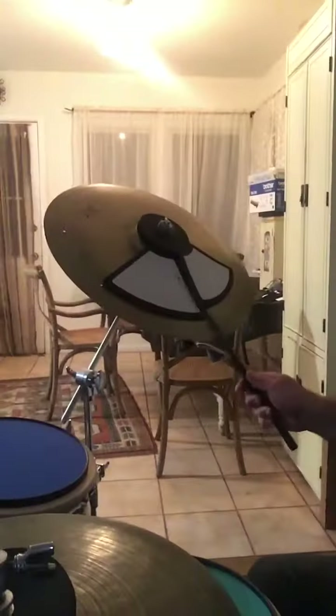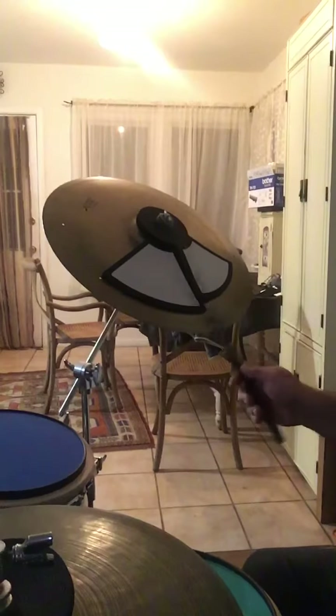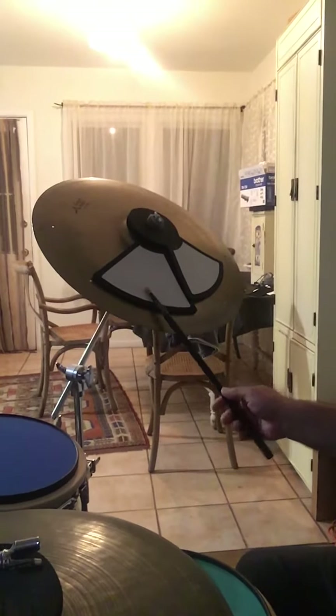As you guys know, the most important thing in jazz drumming is the right cymbal. So when we play the right cymbal, keep the stick close to the cymbal.